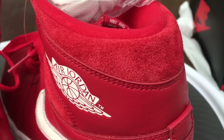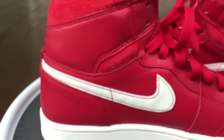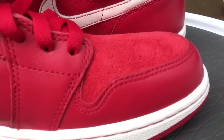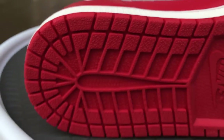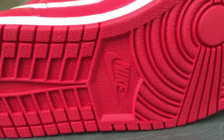They came with some extra laces — the white pair right here. I'll most likely keep the red; I like this all-red look. There's a picture of the medial side and you can just see the quality of the suede they used — it's really nice. Here's the typical Jordan bottom.